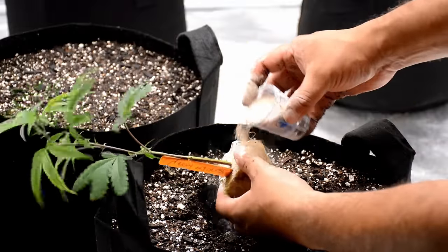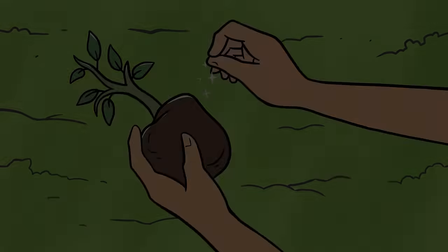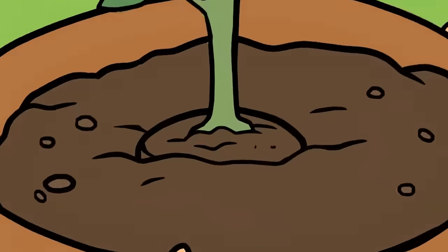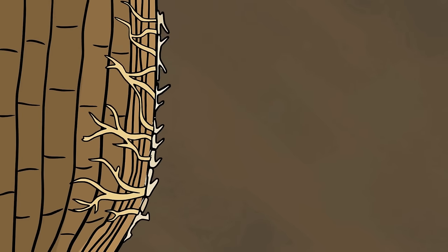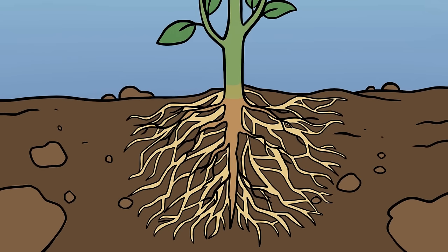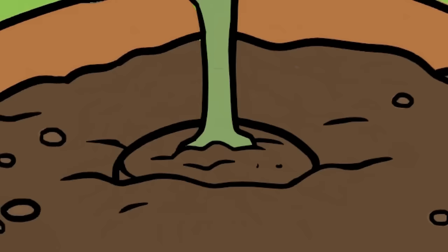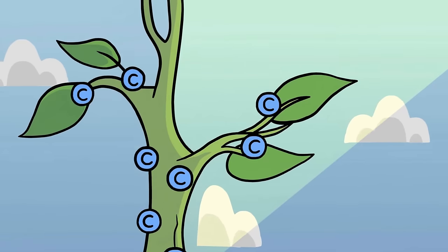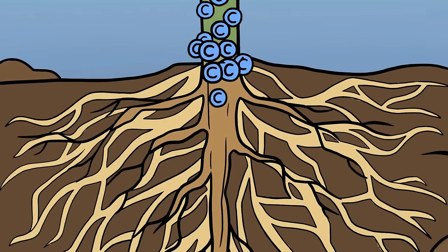Mycorrhiza is a natural beneficial fungus that creates a symbiotic relationship with your plant — they say it's attached to 99% of the plants on earth. Fungal spores attach to your plant's roots, start to grow, and some penetrate the root while others sit on top. They create web-like structures almost like roots, break down organic matter, convert it into plant-usable nutrients, and absorb it. Your plant creates carbohydrates through photosynthesis and trades those carbohydrates for the mineral nutrients that the mycorrhiza dissolved and absorbed.